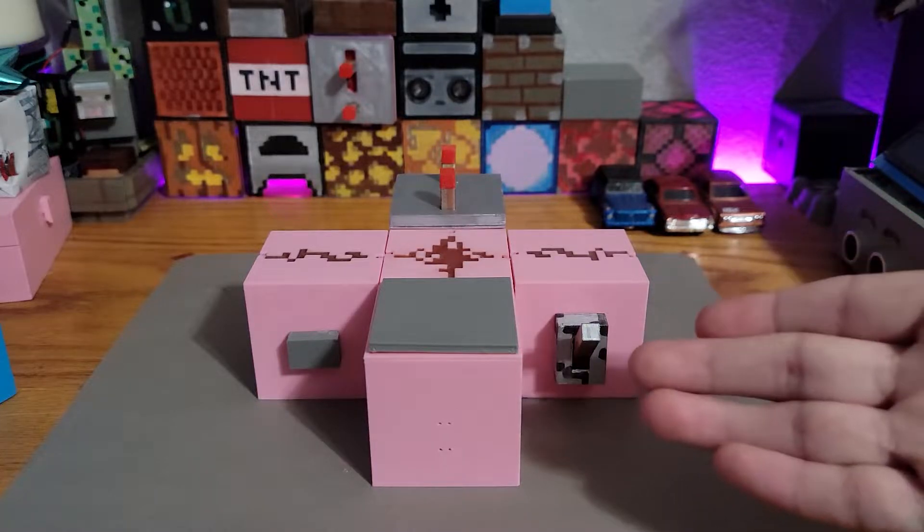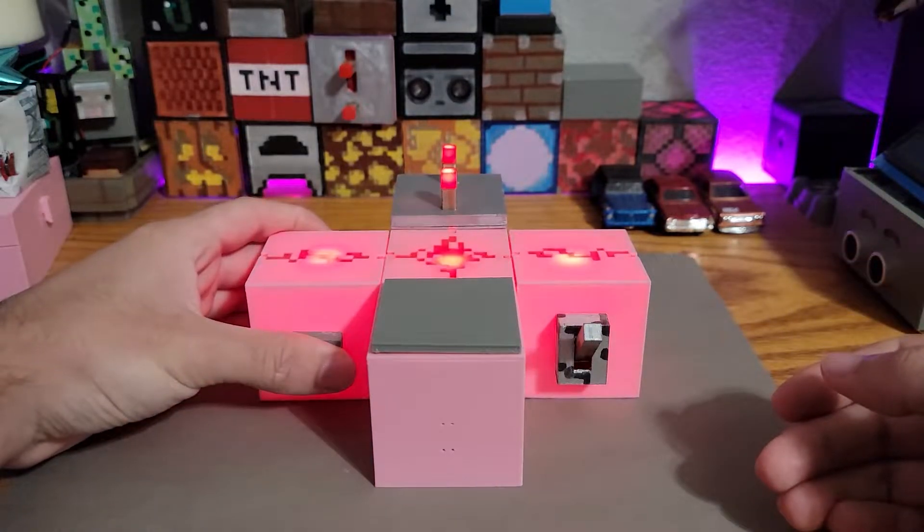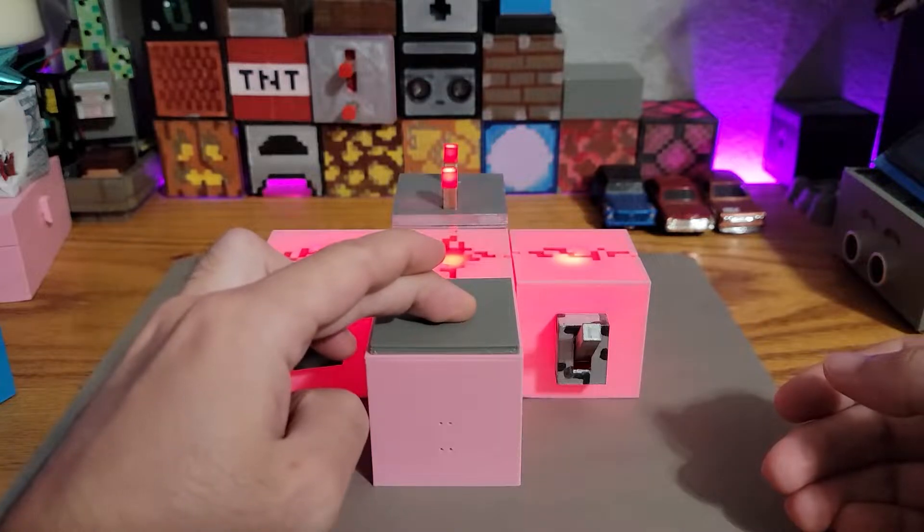Here I got the holy trinity of redstone. I got a button, pressure plate, and the lever.